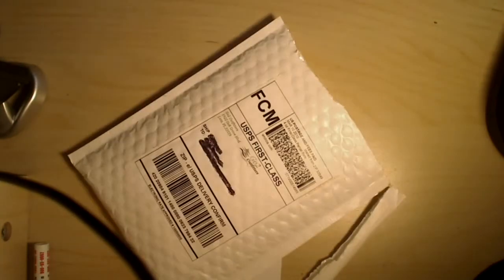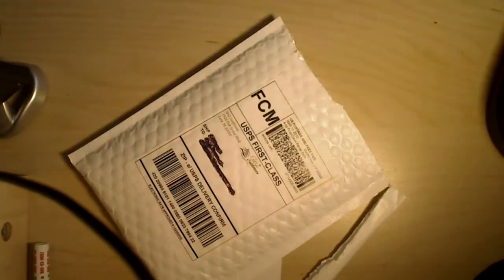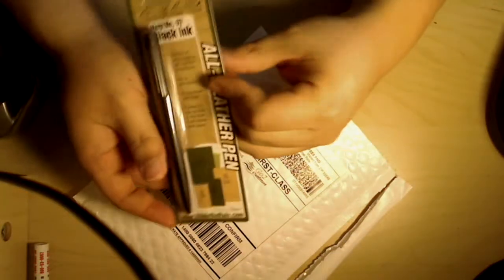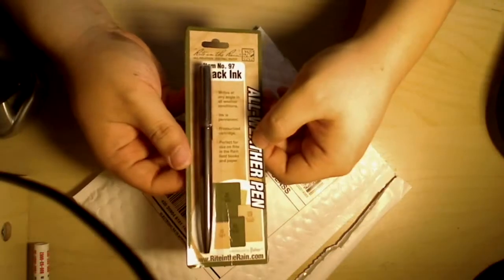This is the receipt. Oh look at this — it was signed and got checked. That's cool. Alright, here we go. This is the all-weather pen that I ordered — black ink. Write in the Rain, that's what it is. It's a pretty decent price on Amazon.